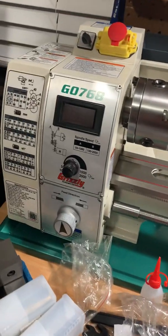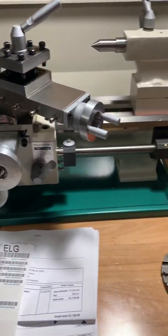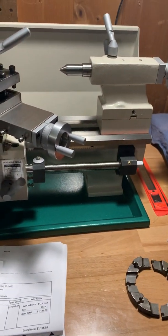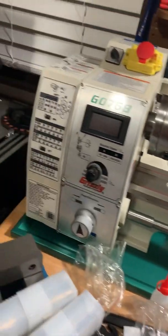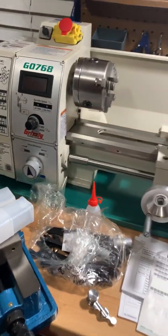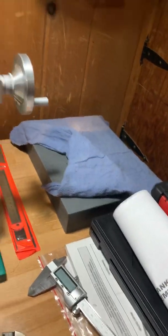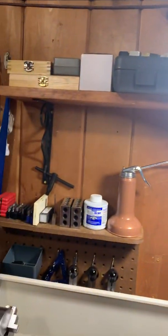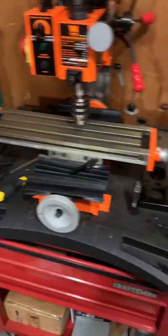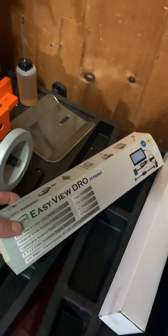I also picked up the G0768 — I'm going to DRO this one as well. A lot of projects I've got to work on. I've got the bandsaw, the lathe, my block, all my measuring tools, and the mill and the 3D printer. I ought to be able to do a good amount of stuff. I'm going to have the EasyView DROs for both systems.